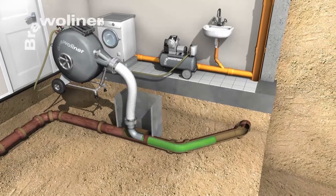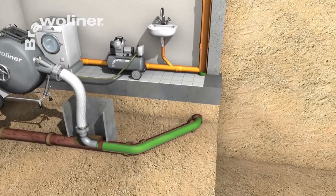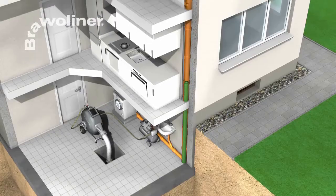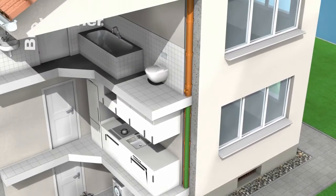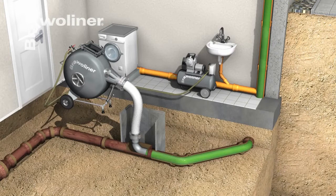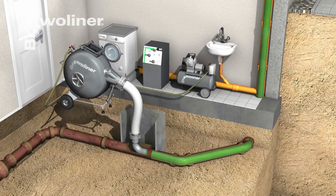The flexible Bravo Liner adapts perfectly to the pipe run, even where there are bends and changes in dimension. Inversion is possible over several floors. Curing of the resin can take place at ambient temperature, and the curing time can be significantly reduced by the application of heat in the form of a steam air mixture.